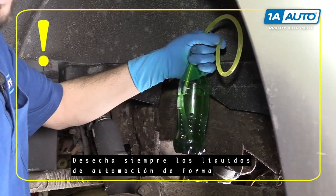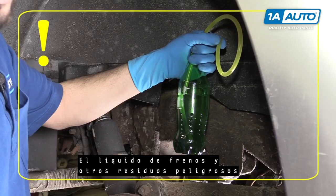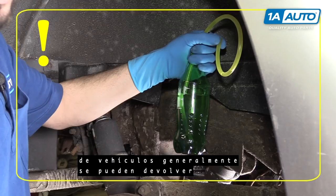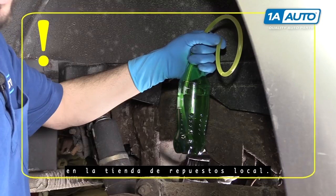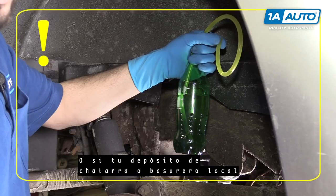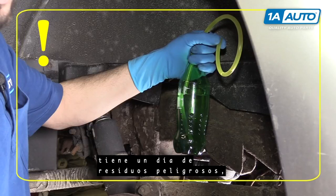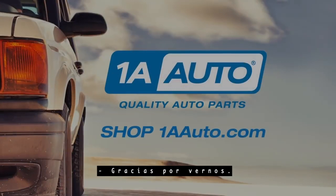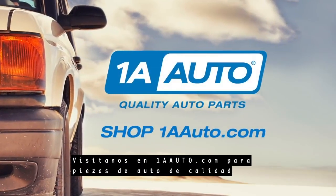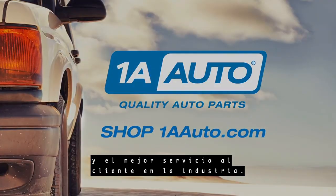Always dispose of automotive fluids properly and safely so as not to create pollution. Brake fluid and other various hazardous waste from vehicles can generally be returned at your local parts store as they take in these kind of wastes, or if your local junkyard or dump has a hazardous waste day, store these parts safely and bring them at the appropriate time. Thanks for watching. Visit us at 1AAuto.com for quality auto parts, fast and free shipping, and the best customer service in the industry.